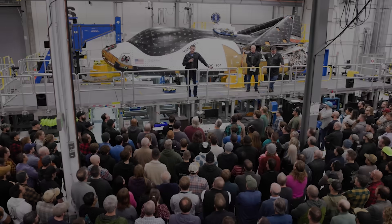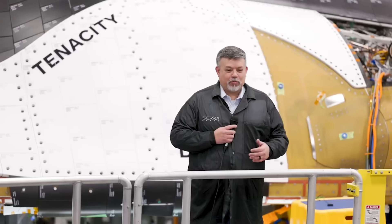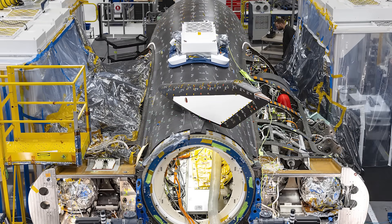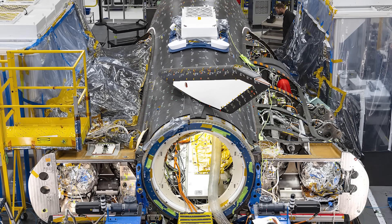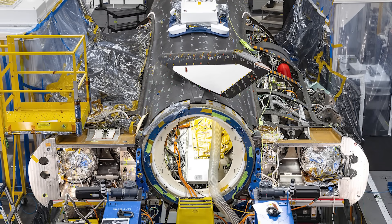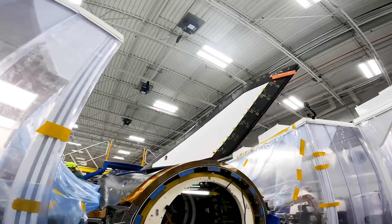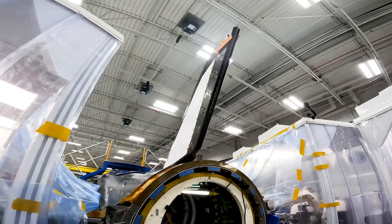While Dream Chaser shares a few similarities to the space shuttle, size is not one of them. The vehicle is much smaller and, as a result, has much less surface area. In total, Dream Chaser uses approximately 2,000 thermal protection system, or TPS, tiles across its body. These wrap all along the sides of the vehicle, go around at the top, bottom, and even cover various control surfaces on the space plane.